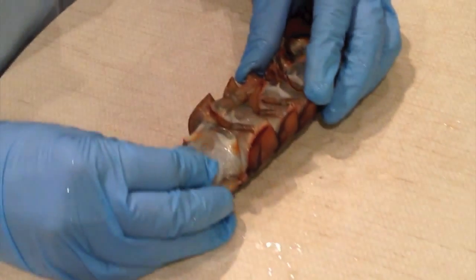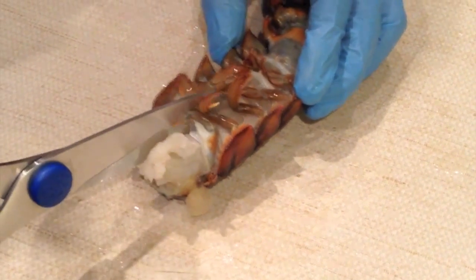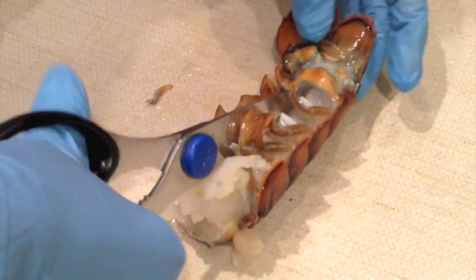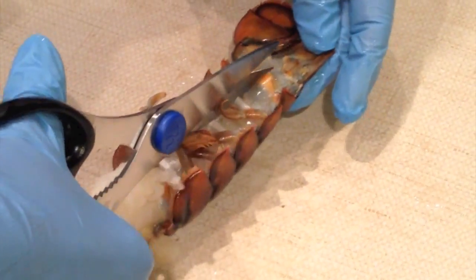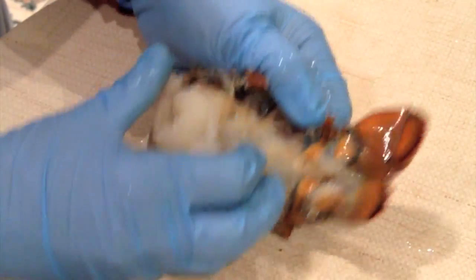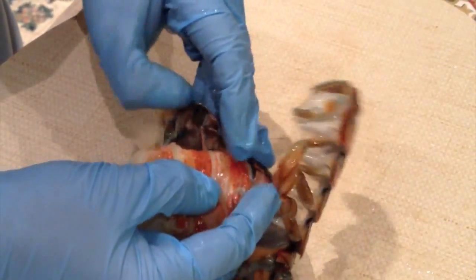It is really easy to clean a lobster tail when it's partially thawed. So what I'm going to do is turn it upside down, trim the belly part of the lobster, go to the center, and snap right to the end of the tail. Then it's easy to just crack it open and remove the meat from the shell.